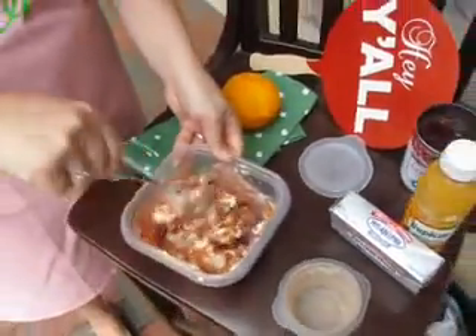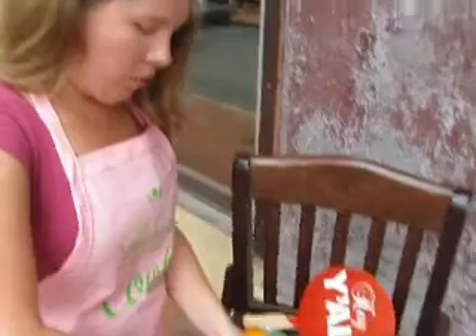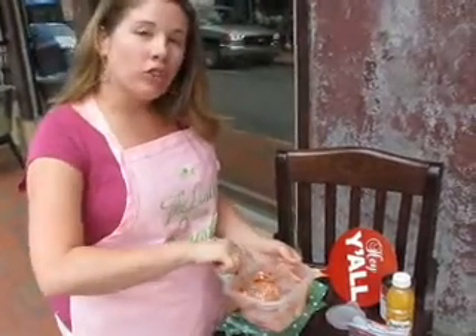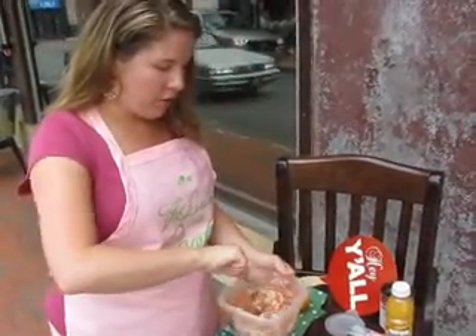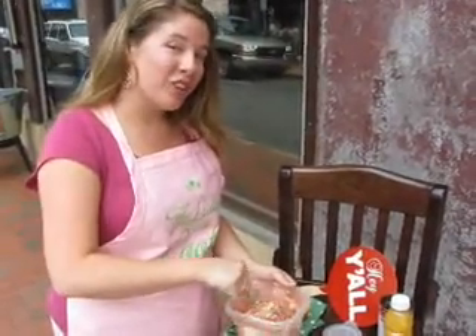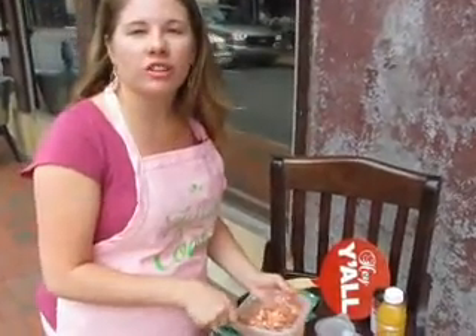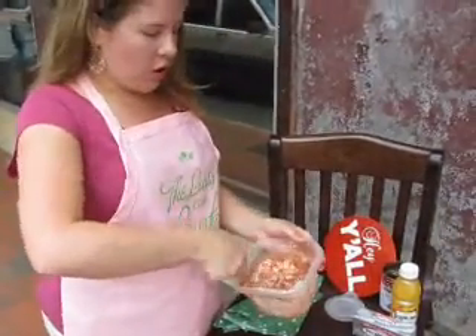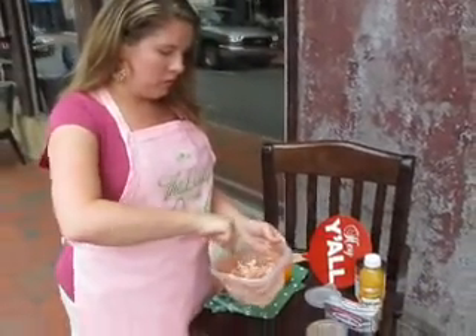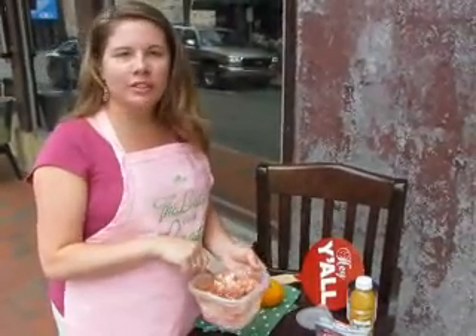Now this dip you can serve right away after you make it, or you can put it in the refrigerator for an hour. The longer it's in the refrigerator, the more the flavors are going to melt together — it's going to be really nice and tasty. It will also harden up a little in the refrigerator. I love serving this with graham crackers. You can serve it with any kind of cookie, or maybe a sweeter cracker. Or you can eat it with a spoon — it's that good.